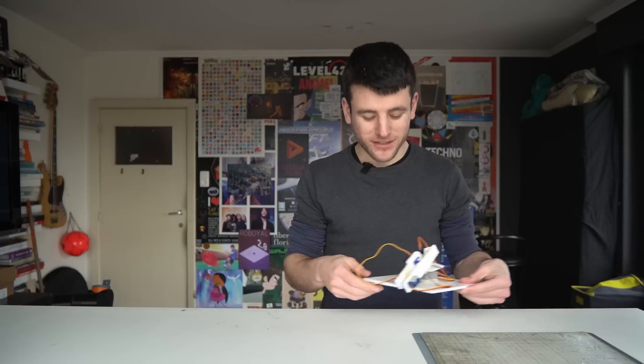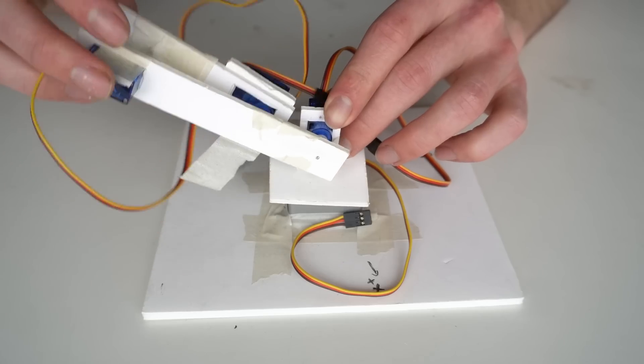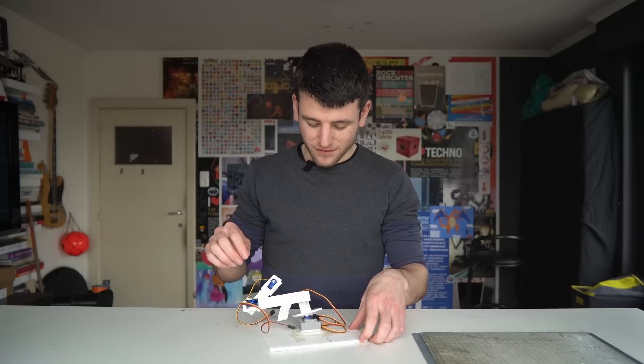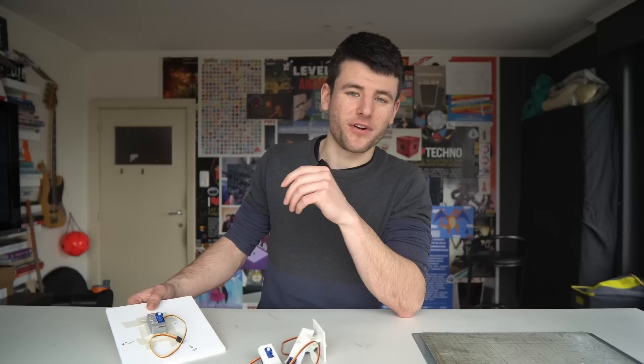For that I can use my little servo — the little prototype I built for my robot arm. But as you can see, it's really falling apart. So it's going to need a couple of upgrades.